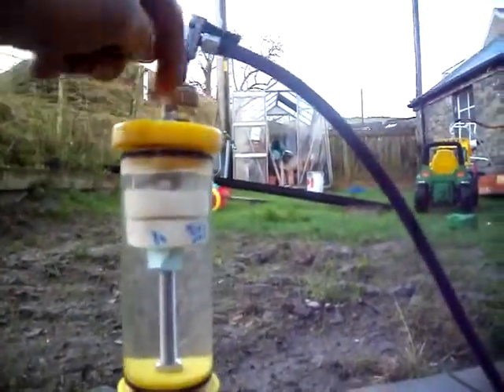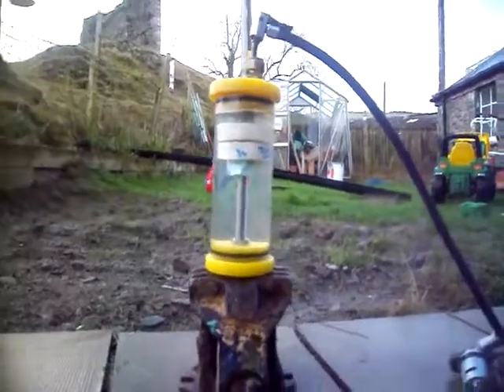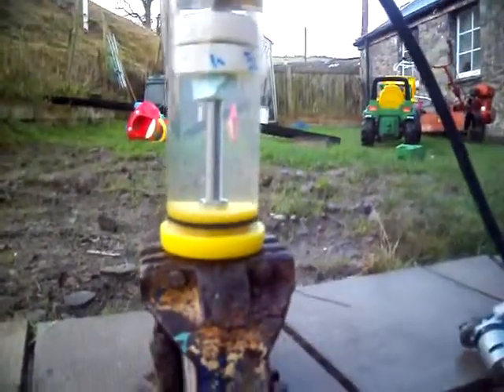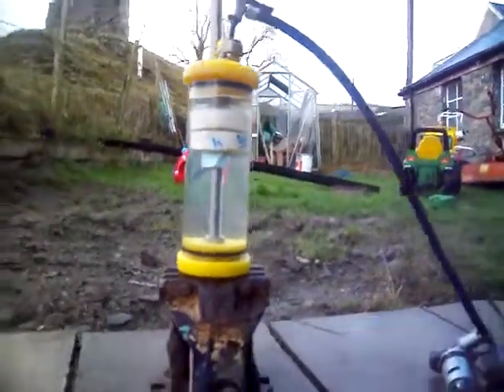If I tighten this down I'll maybe put a washer on top, a stainless washer to hold it down. I don't know what's happening there, if it's bending or if those nuts are seating. Oh no, that's quite a dent anyway.